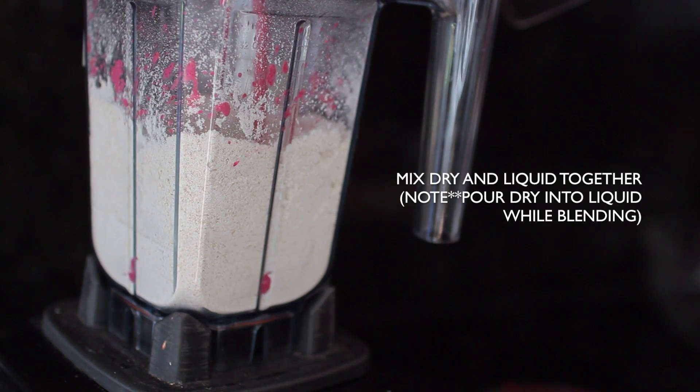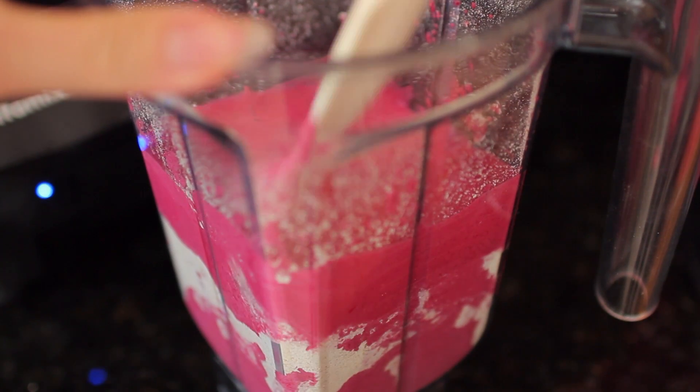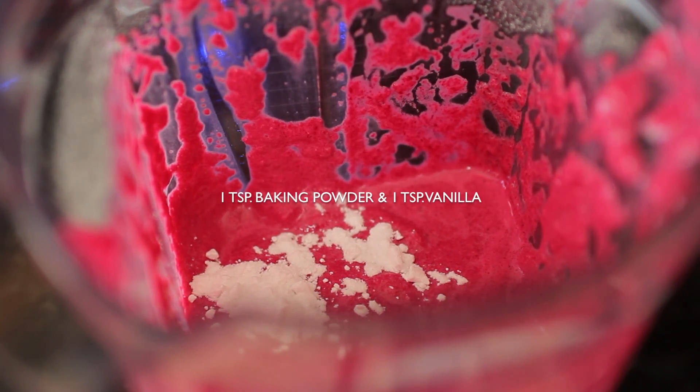I had one blender for the dry and one for the wet ingredients. I suggest you pour the dry ingredients into the wet ones while blending because it's going to be easier for your blender. I'm adding one teaspoon of baking powder as well.